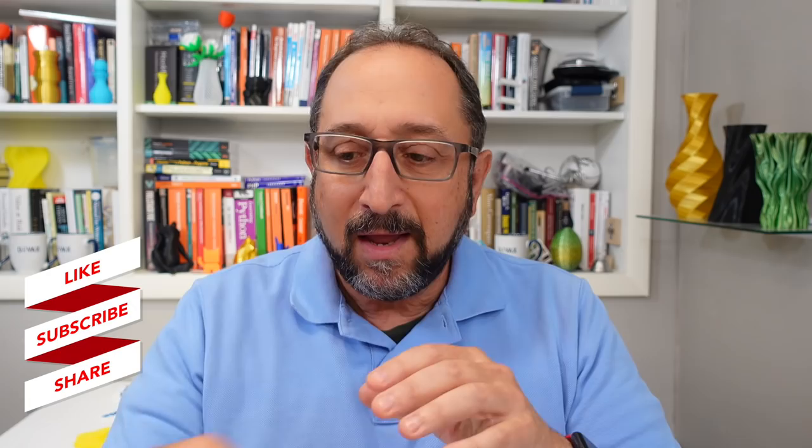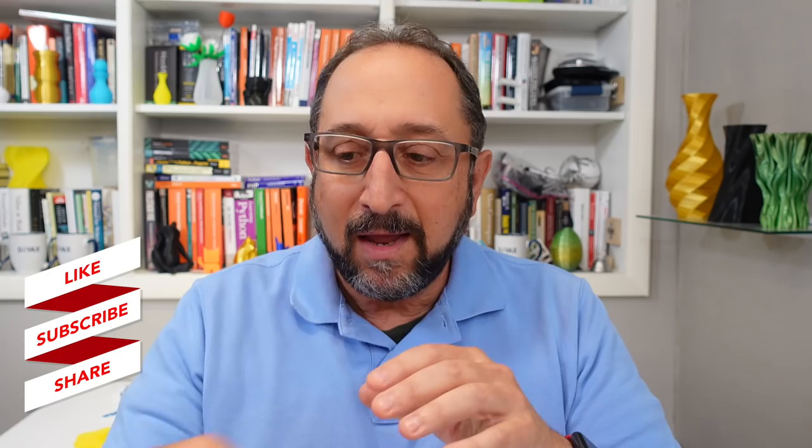Let's start by talking about a vase. A vase is simply a hollow object with a bottom and sides and generally no top — and so is a box. There are many other shapes you can create with those same characteristics: a bottom, sides, and no top. Any object with those characteristics can be printed in vase mode on a 3D printer.